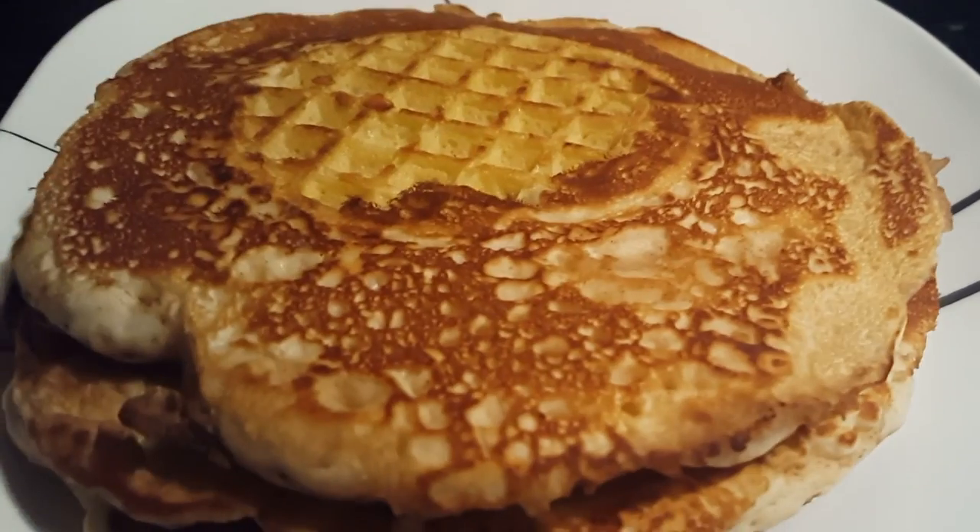Today we're making a quaffle. You ask what a quaffle is? Half pancake, half waffle. I'm about to show you.